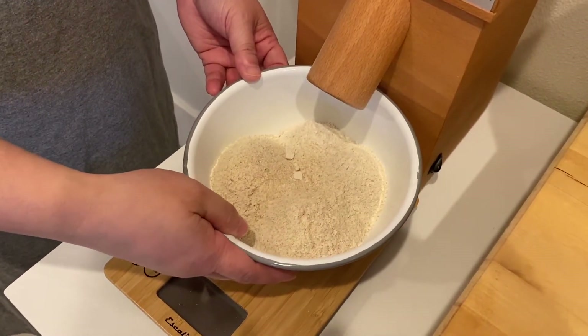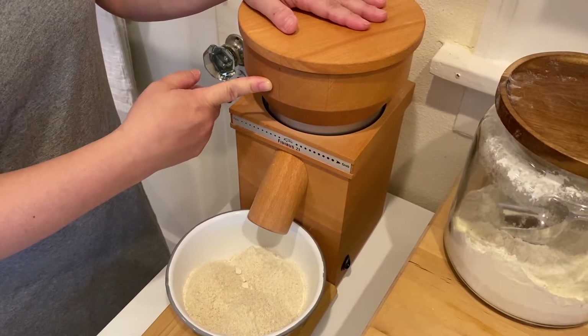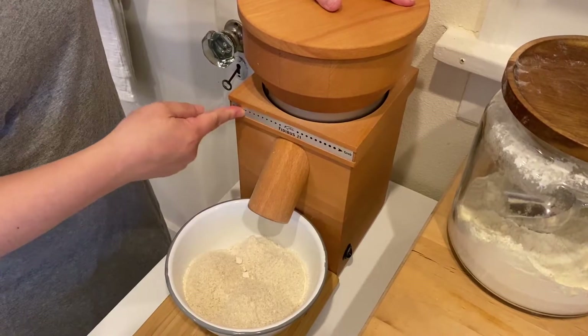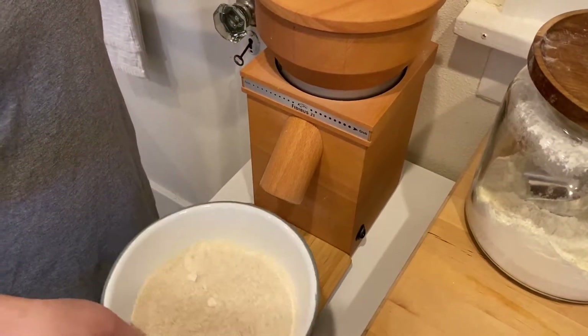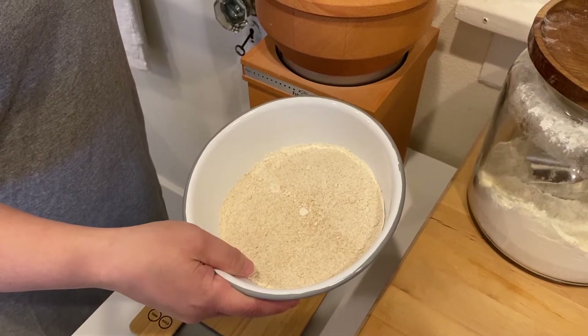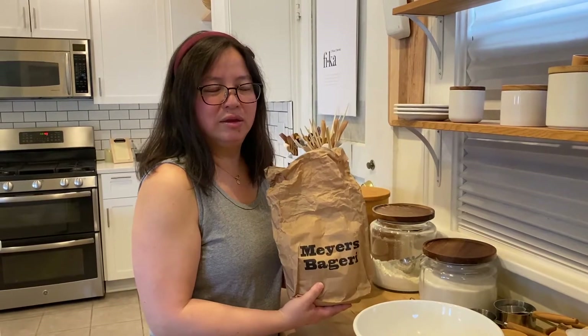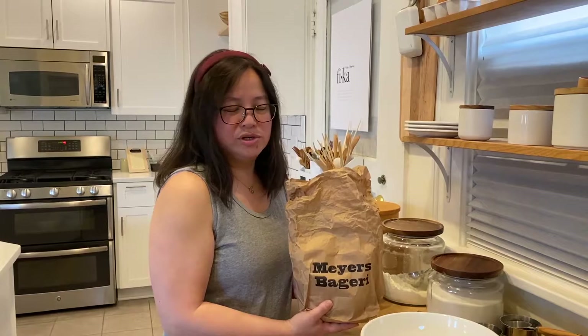Here is the flour. One good thing I like about this particular grain mill is that you can get it as coarse or as fine as you like. Because I'm making bread, I want mine to be pretty fine. This is the flour you just made. I was also able to get my hands on this particular purple flour when I was at the bakery. If you happen to be in Copenhagen and want to buy some, you can go to the bakery directly because they don't sell it anywhere else in the world. It's a very good purple wheat flour to have when you're making bread.